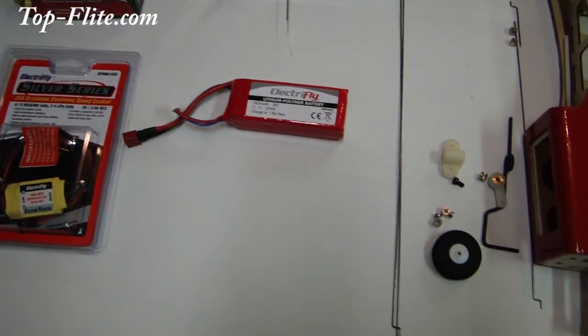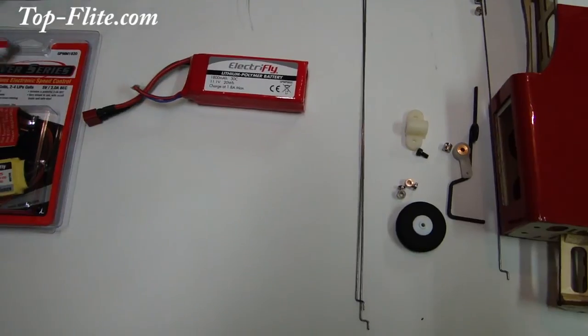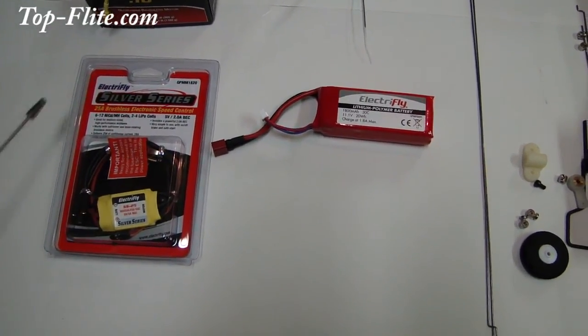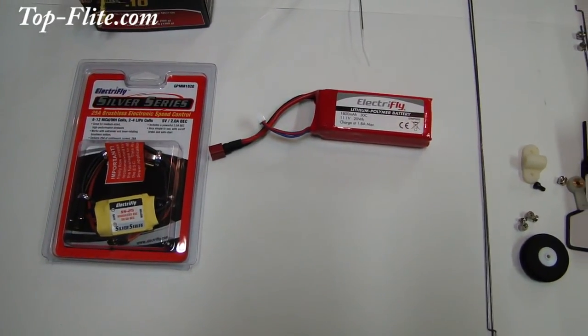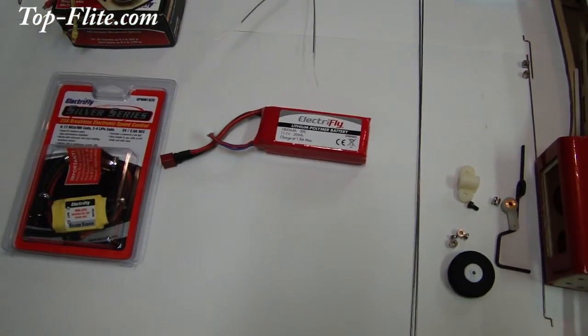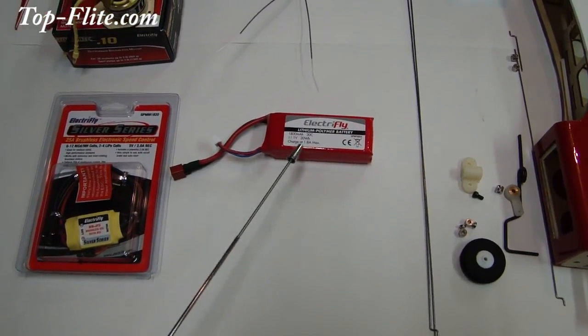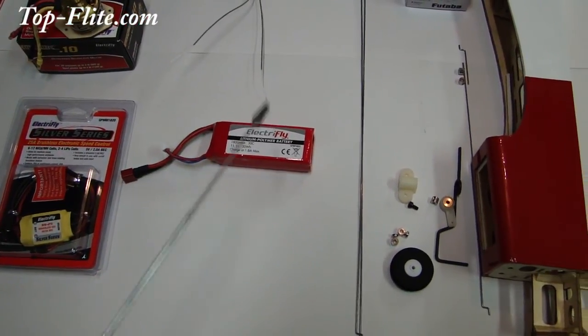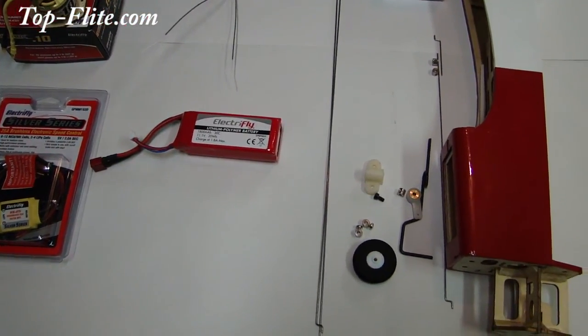The ESC we've selected is the ElectriFly 25A ESC. The battery that's going to be powering our electrical system is the ElectriFly 11.1V 3-cell 1800mAh 30C LiPo battery.